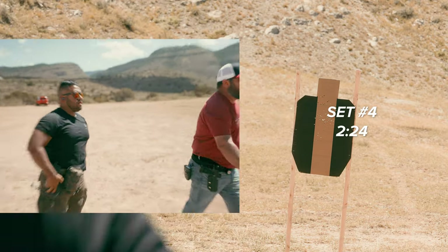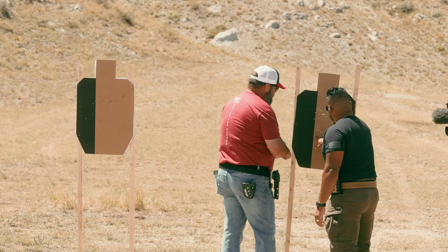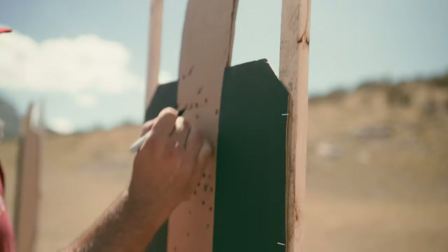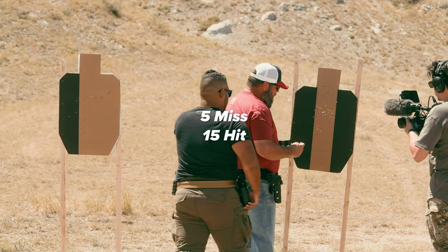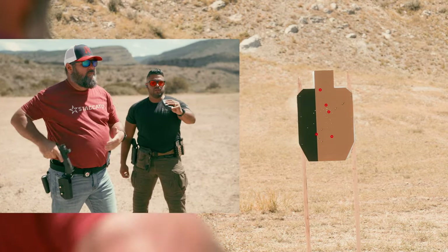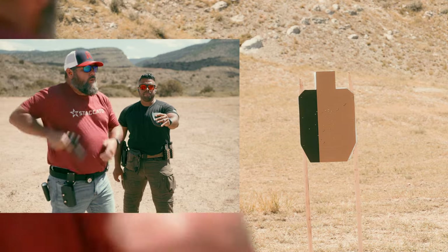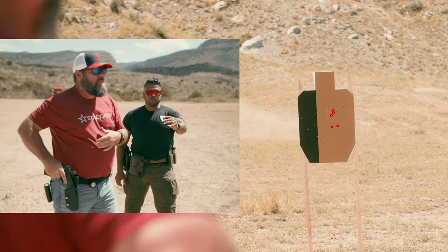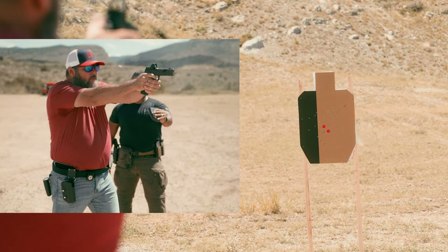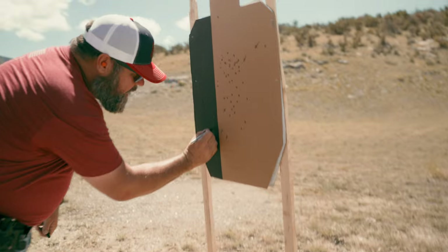2.24 — that was the fastest one yet. Where'd those go, Johnny? I think one down here. We've got one, two — 3, 4, 5 out. Not bad. My turn. 2.21 — I got two way low. 2.55. 1.95. 1.95. 2.12. We got one, two, three out.